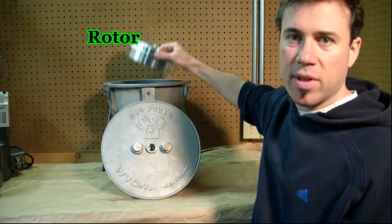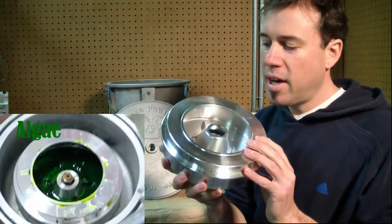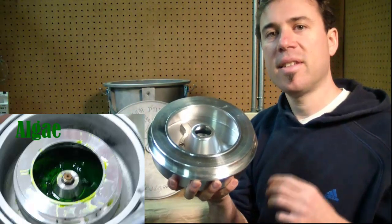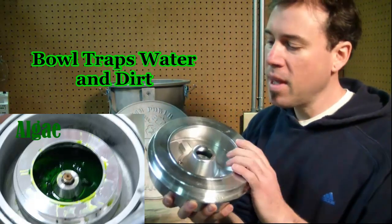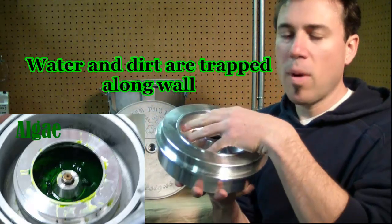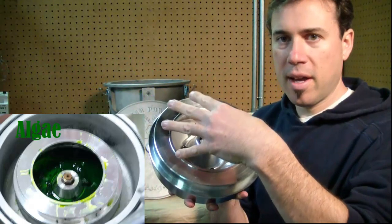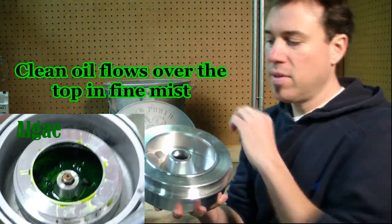Inside the centrifuge is where the magic happens — it's with the cast aluminum rotor. It's excellent at trapping water and debris present in oil. This one has our booster cone inside. While it's spinning, water and dirt get trapped on the walls, and the good oil flows out and up over the top, getting collected in the centrifuge housing.